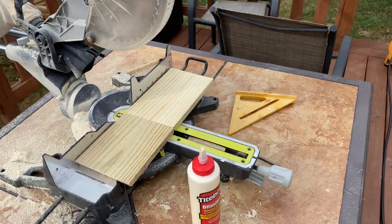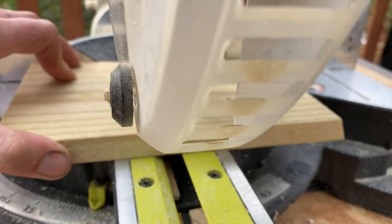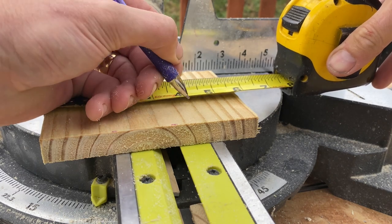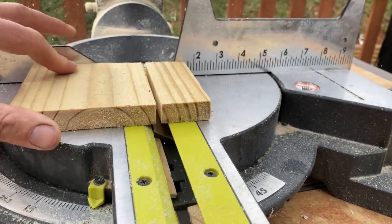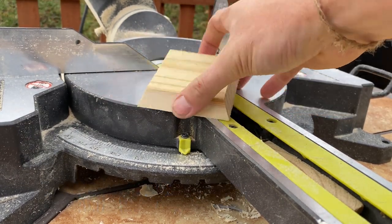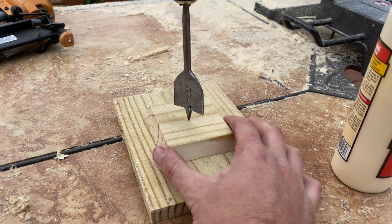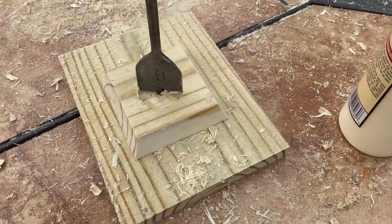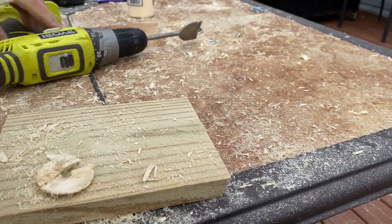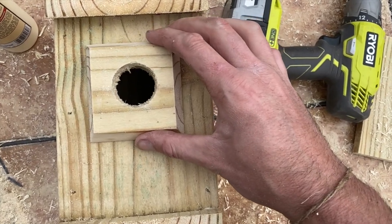I'm going to make a decorative front bezel from the scrap pieces. Measure and mark at four inches to create a four-inch square piece — make one four-inch cut, spin the scrap, and make another four-inch cut. Then set the saw back to 25 degrees and carefully bevel-cut each edge at 25 degrees, giving you an octagonal front piece. Drill a second one-and-a-half inch hole in it as center as possible — flip and finish from the other side for a clean cut. Center the bezel up over the existing hole, then glue and nail it in place.